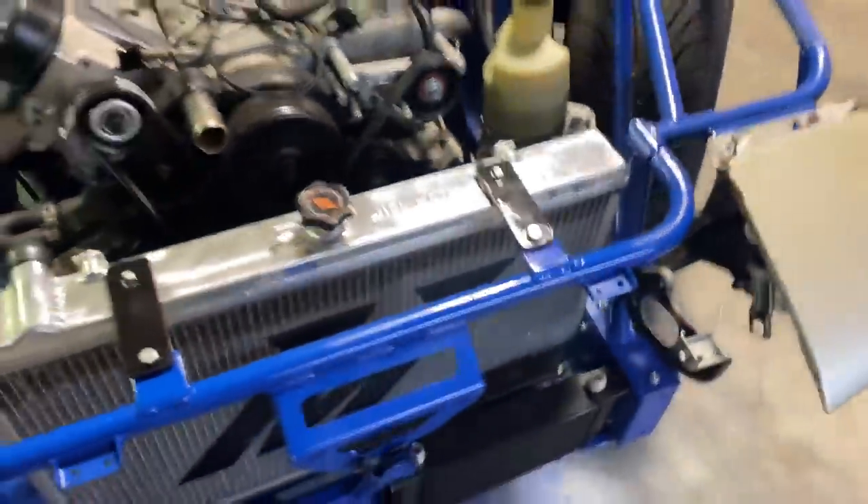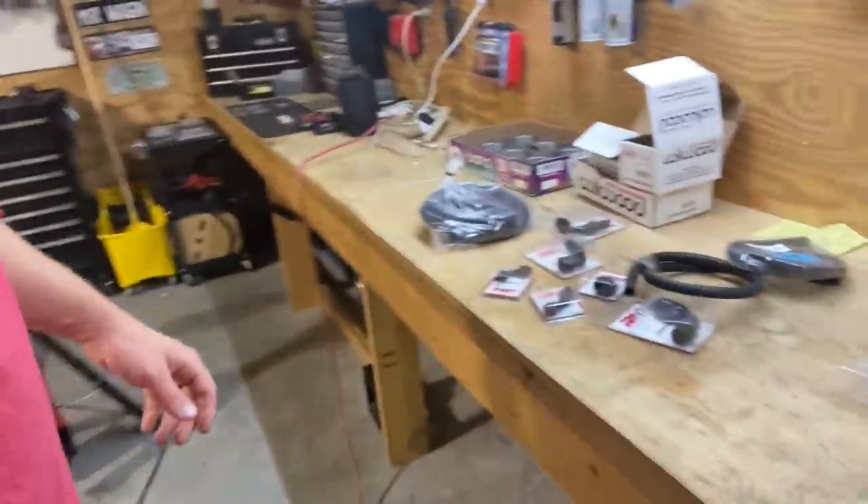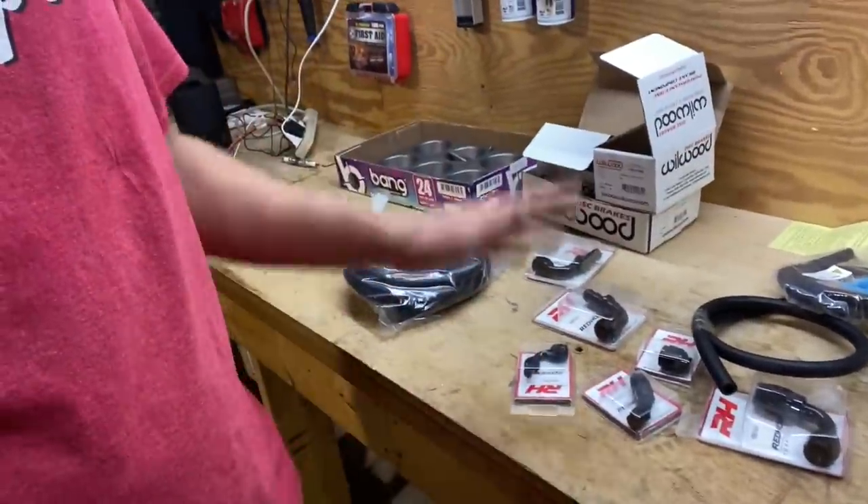Alright guys, back again — same video, different day. Work boots on, PFI Speed shirt on. I'm gonna tear into this car a little bit more because that first day wasn't quite enough content for my liking. I've got all these fittings, hoses, lines, oil filter, and all that kind of stuff, and I am going to get it onto the car.